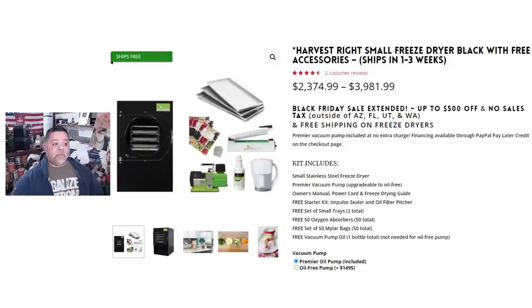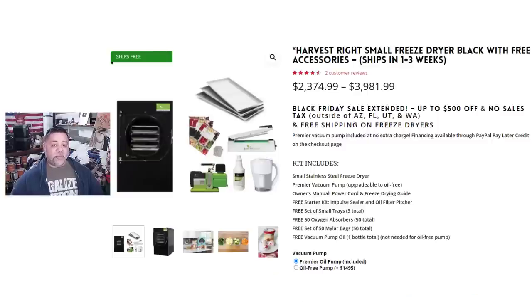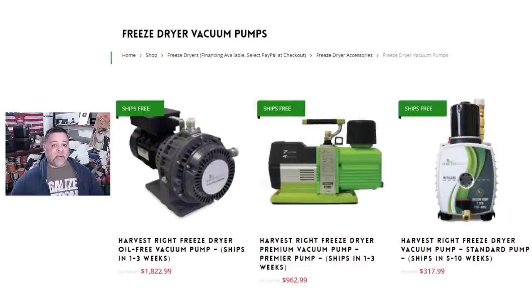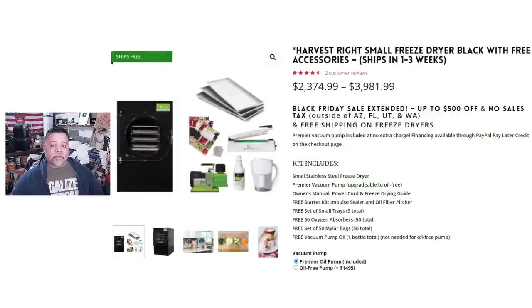The small one goes for $2,375. When I purchased mine about a year and a half ago, I paid $2,295 for it. So I didn't get such a good deal because this one comes with a high pressure pump, which is an added $900 plus value. Whoever buys this package right now for the additional $80 that I paid for mine is getting, in my opinion, a much better deal.